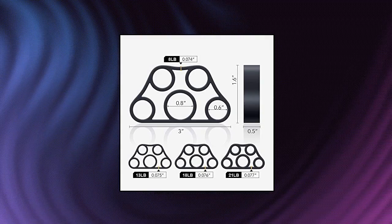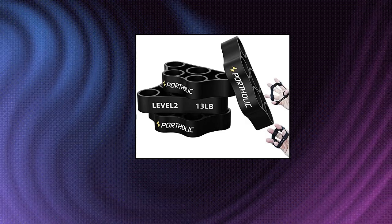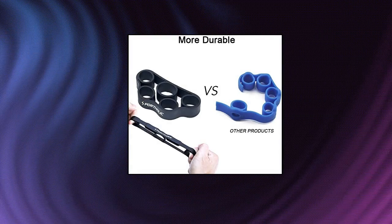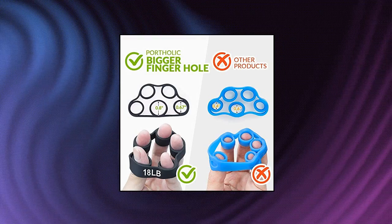Portaholic hand grip strengthener trainer kit — forearm therapy workout grip ring. Great for you if you are suffering from rheumatoid arthritis, arthritis, carpal tunnel syndrome, tendinitis, tennis elbow, and are recovering from a fractured or broken wrist or tendon surgery.